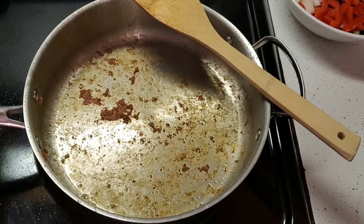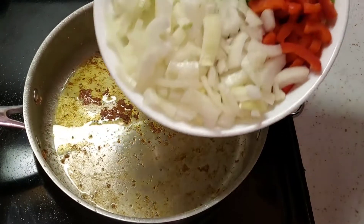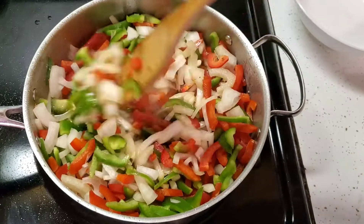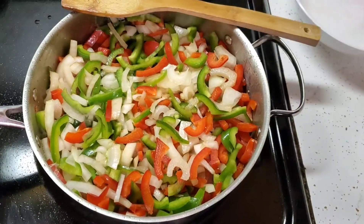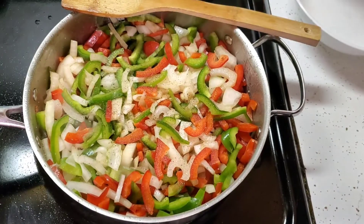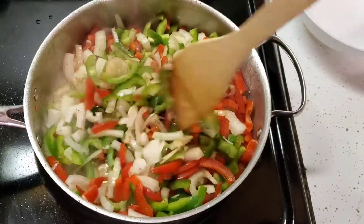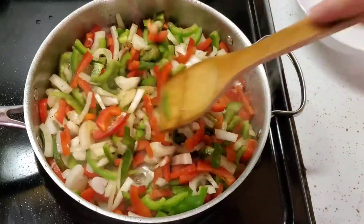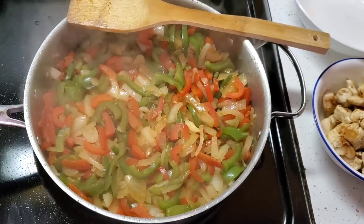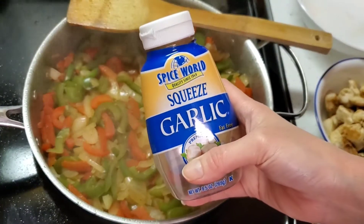To the pan with all that nice chicken fond on the bottom, add in another tablespoon and a half of oil, then dump in the peppers and onions. Stir until evenly mixed and season with salt and pepper as we did with the chicken. We'll stir once more and then simmer, stirring occasionally, until the onions and peppers are almost translucent — about 10 to 15 minutes. Here it is after 15 minutes: the onions are translucent and the peppers are nice and soft.